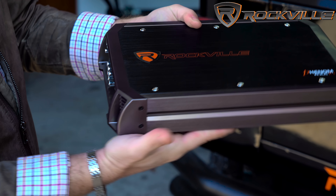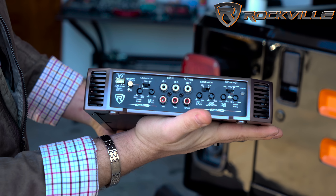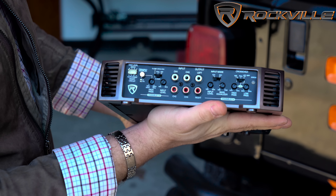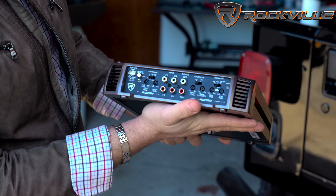Looks really nice. Let me give you a shot from here — you can see all your inputs, your outputs, crossover control, and bass EQ.